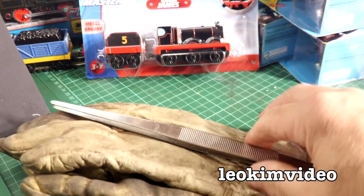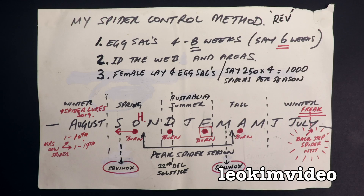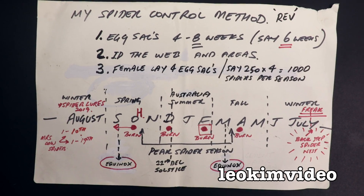It's time for another redback spider roundup. I'm going to need those things there and also my monkey tool, and we should take a look at my spider control method chart.